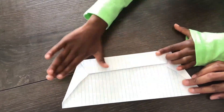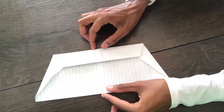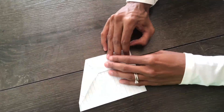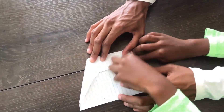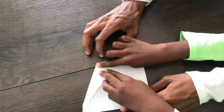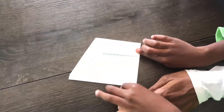Next step! Yay! So now we're going to fold this in half, just like this. And then we're going to crease it — and that'll be in our next step. Crease, crease, crease. I already creased it.